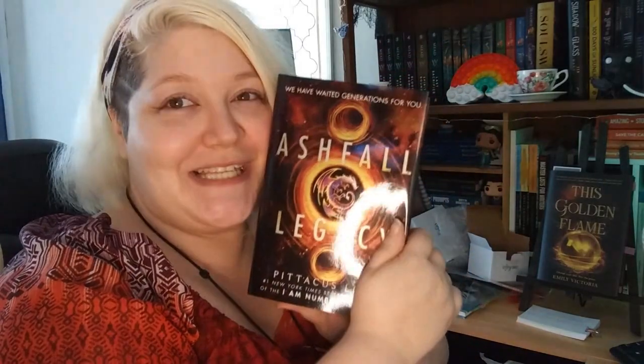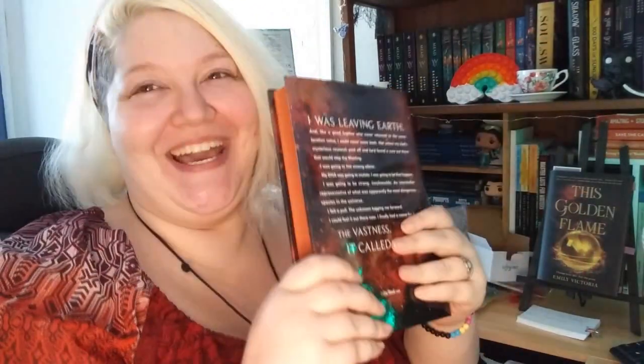Ashfall Legacy by Pittacus Lore — number one New York Times best-selling author of the I Am Number 4 series. So this might not be from the I Am Number 4 series, but anything by Pittacus Lore is amazing. I cannot wait to read this! I was reading another book from my other LitJoyCrate box — I tried the Ray Bradbury challenge where you read every day and write a thousand words and so on. I chose that book, but I want to switch to this one. Would you guys be mad if I switched to this one? I'm still deciding, but as you can see, I'm super excited.